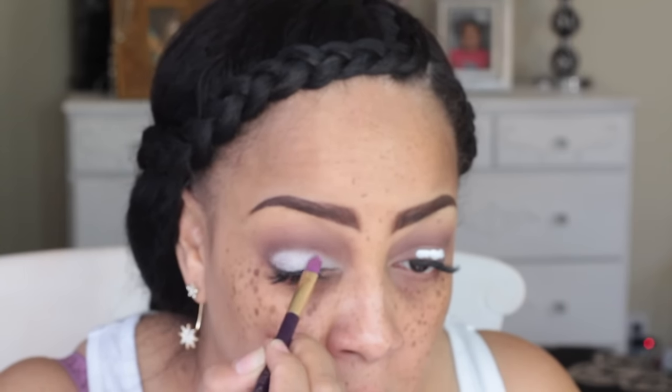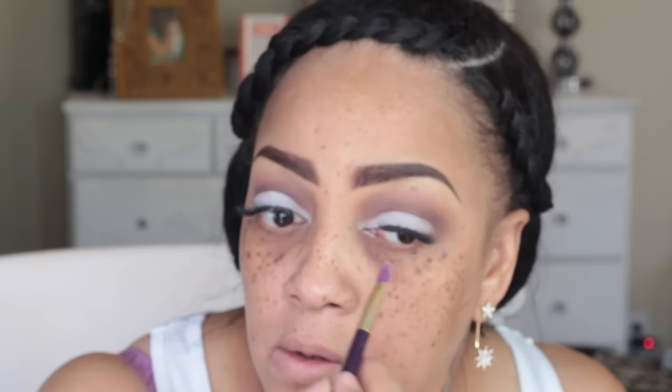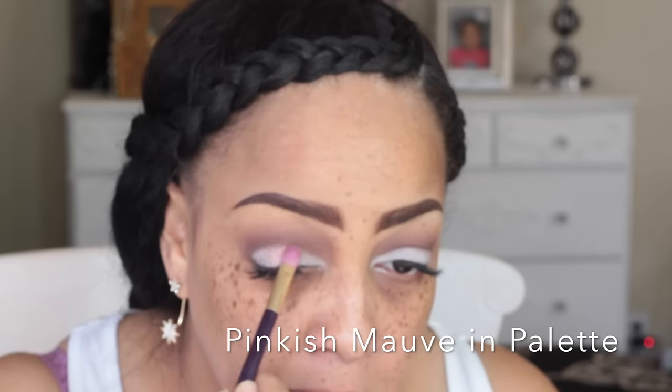I'm going to go ahead and take a smaller brush and just blend the milk pencil into the lower portion of my eyelid and back into the crease. Then I'm going back into that plum-ish purple with that contour eyeshadow brush I was talking about, and I'm going to make it a little darker.